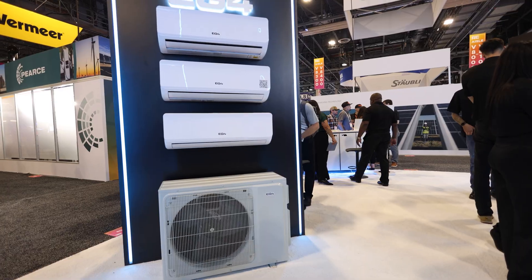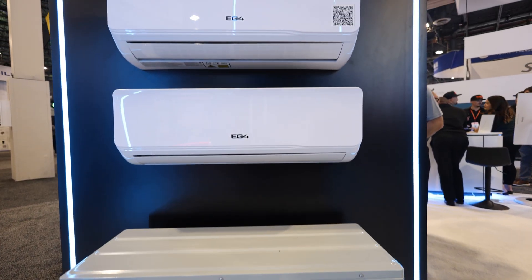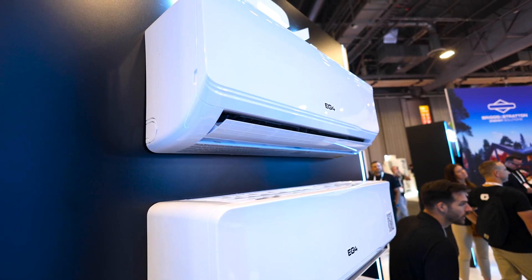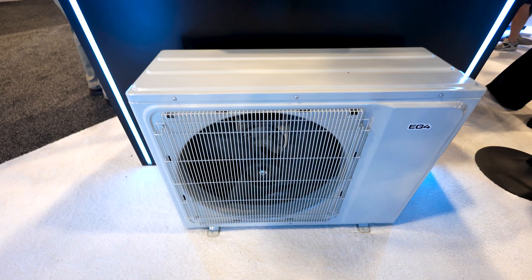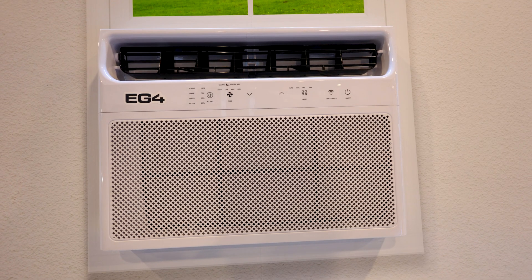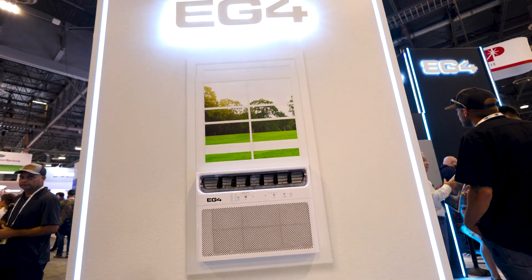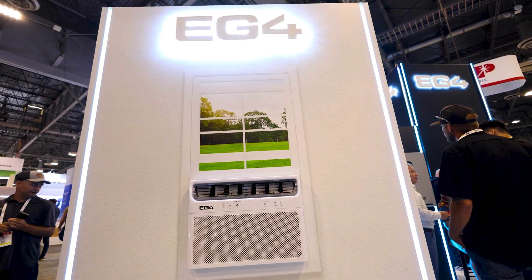And look what we got right here — something I've been talking about for the last couple of years. Got a couple of mini splits: a multi-head unit with this EG4 two-ton, 24k BTU unit. We even have a window unit coming out. We don't have all the specs on it yet, but we know it's going to be a cooling unit, 110 volts, and it's supposed to be very efficient.